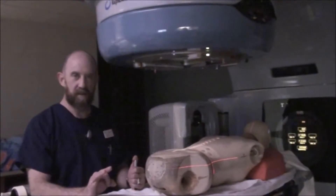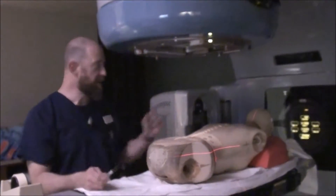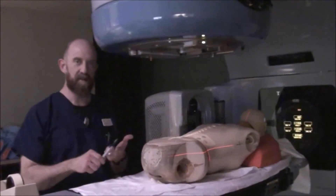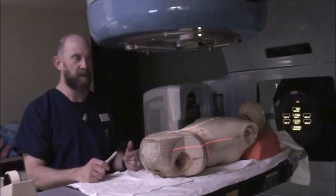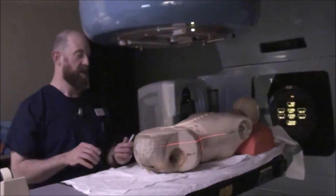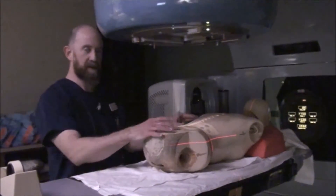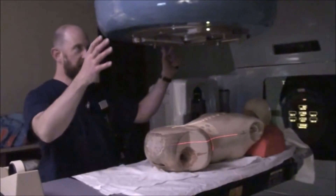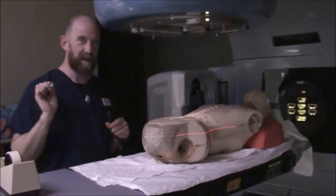There are at least three things to notate on every single patient before you run back in: collimator settings — field size and collimator angle — gantry angle, and table settings, meaning where the table is in space: in, out, left, right, up, down. So: collimator, gantry, table settings — every time. In this particular case it's a plain PA field, so notate everything — your lat and long for the table, the collimator and gantry angles, and the field size. Then quickly come back into the room.